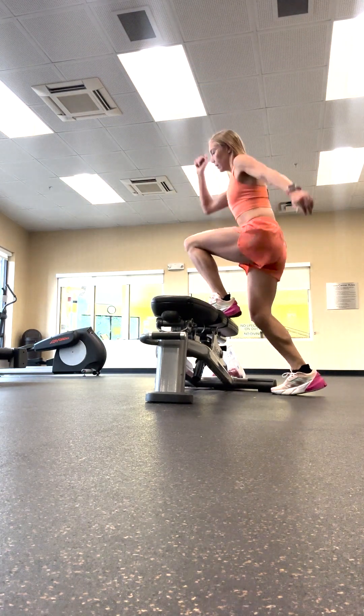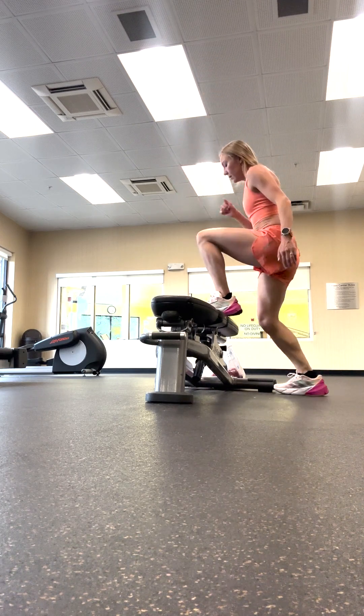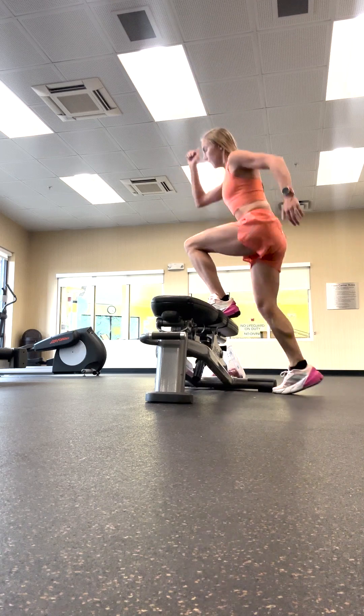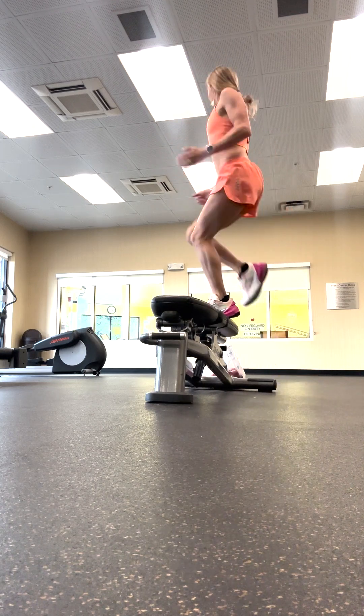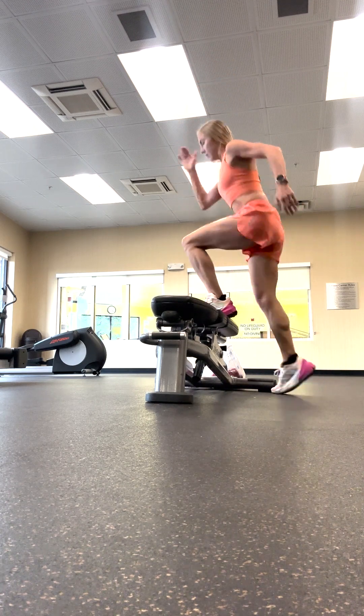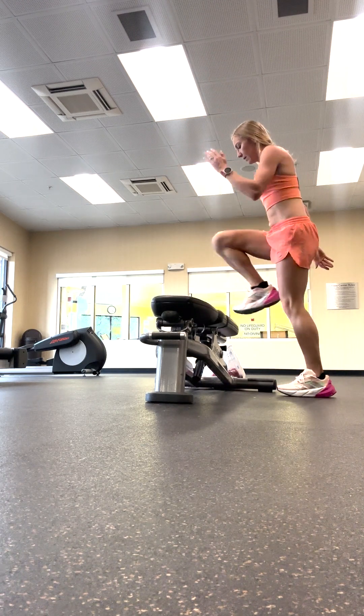And then step up with knee raise. Try to really drive that knee up so that it's a plyometric move. Switch.